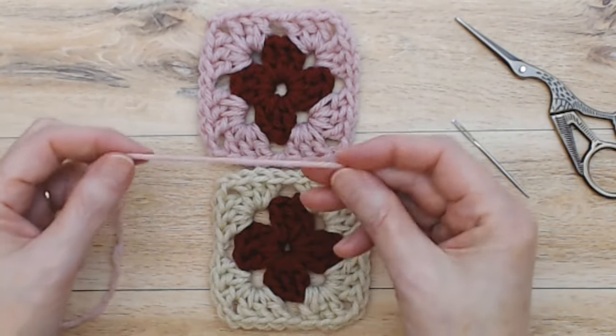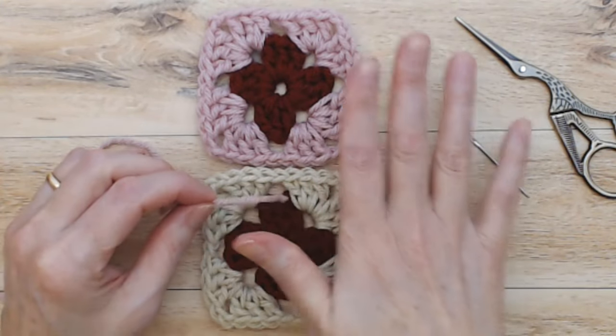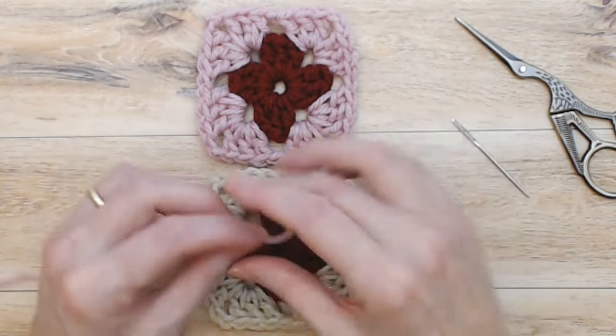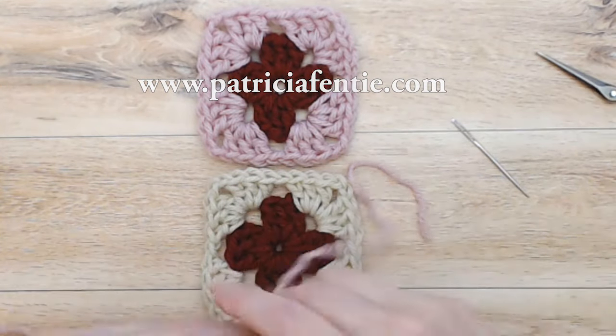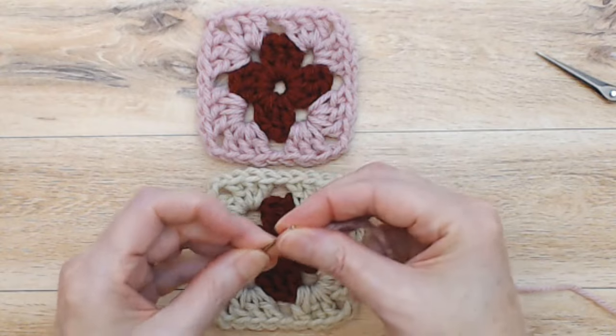In order to measure your yarn, how much yarn you need to sew these together — whatever size of square, whatever size of seam you're sewing together — you're going to measure double the length of the seam plus another four inches or so for your tail ends. And then you're going to put that on your darning needle.